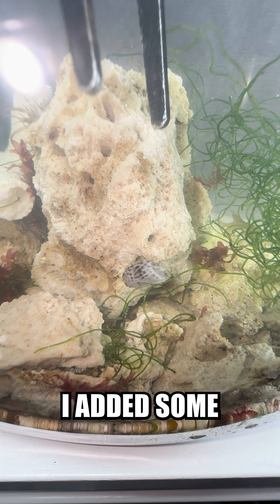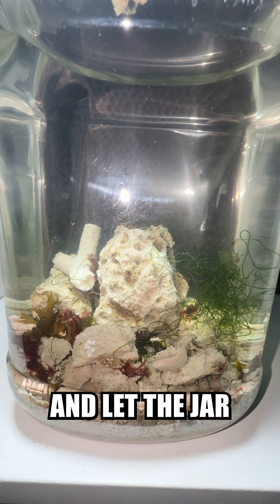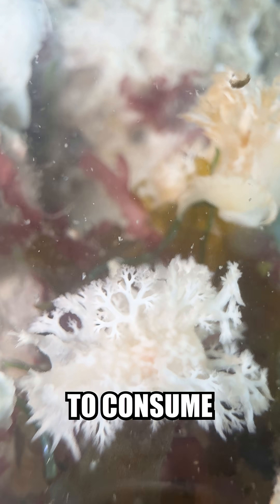After all the critters were added, I added some yummy coral for the sea slugs to eat, and let the jar sit overnight. The sea slugs have found their food and are starting to consume.